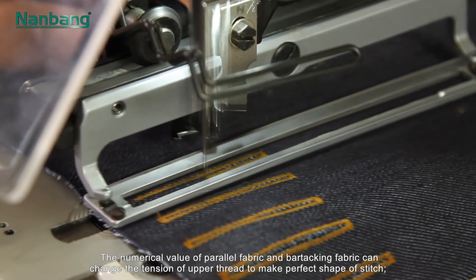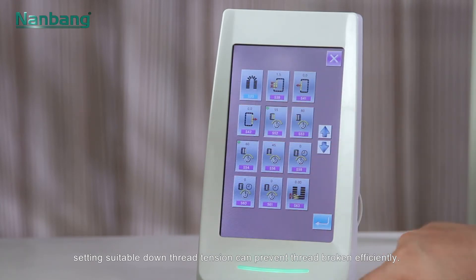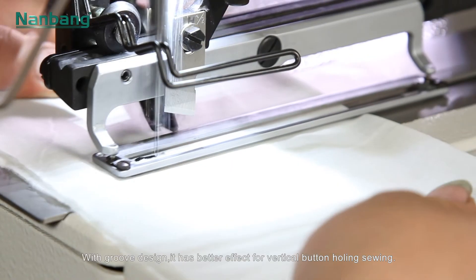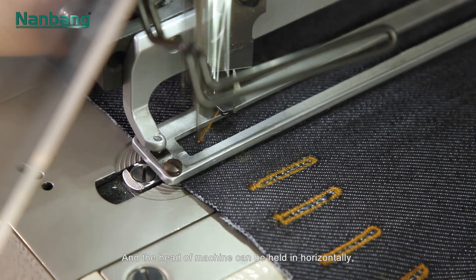The numerical value of parallel fabric and bar tracking fabric can change the tension of the upper thread to make a perfect shape of stitch. Setting suitable lower thread tension can prevent thread breakage efficiently. With groove design, it has a better effect for vertical buttonhole sewing.